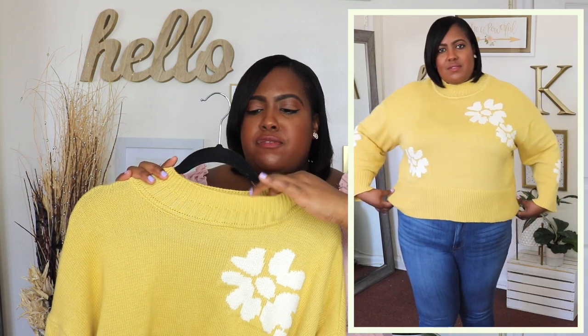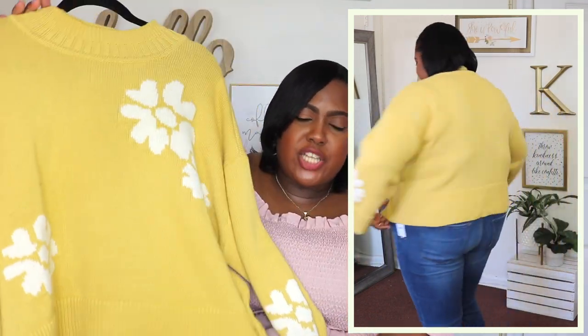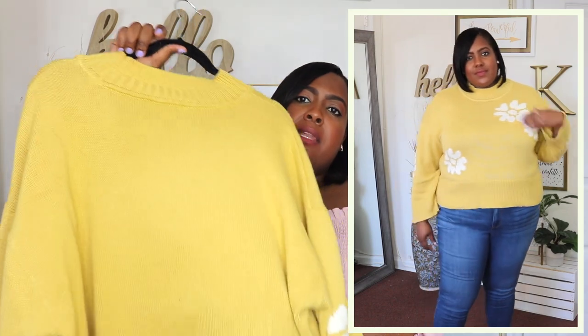This yellow mock neck sweater is from Free Assembly and I have it here in an extra extra large — the price is $26. It does come in two other colors and I feel like even though it's a sweater it's still perfect for the spring weather. It has rib knitting at the neckline, an oversized sleeve, and ribbon at the end of the sleeve also. It's a short boxy sweater which I like — perfect for spring. You could wear this with some ankle jeans or shorts. It's perfect for the transition from winter to spring. Love the yellow color against my skin tone. It's pretty plain in the back. Overall such good quality for the price.